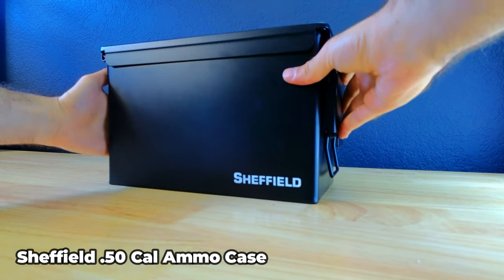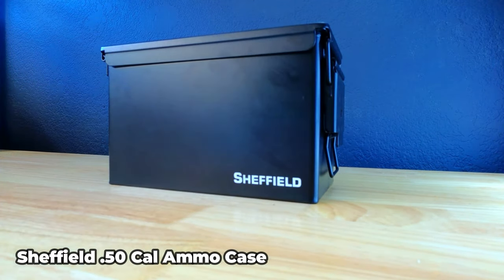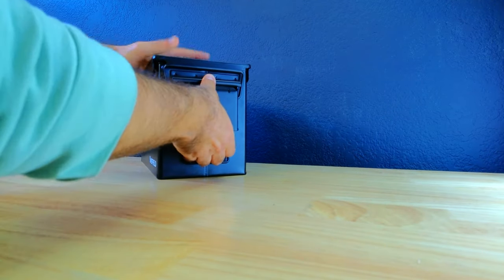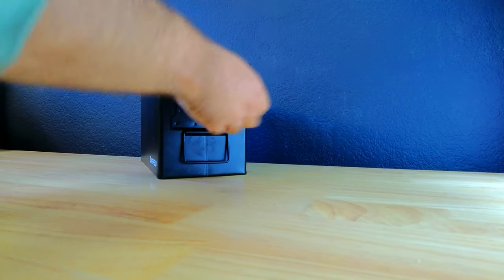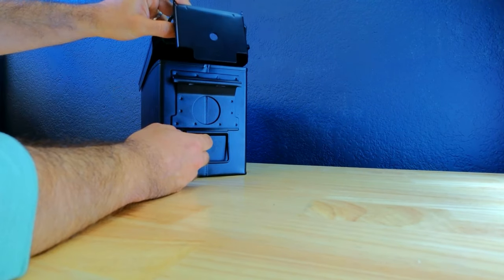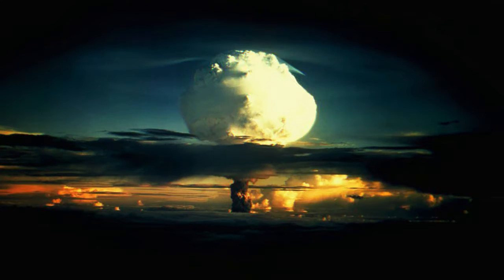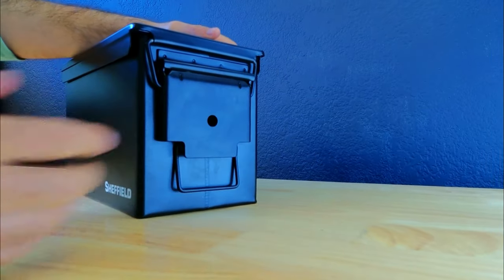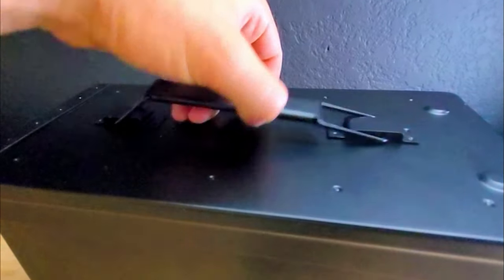The first thing I want to share is the storage case for the home blackout kit, which is the Sheffield 50 caliber ammo case. I went with this case because it's airtight, really durable, and waterproof, which will help protect the sensitive electronic items in the kit. It also has an all-metal construction which shields the electronics from an EMP, and it has a nice handle on top which makes it easy to carry.